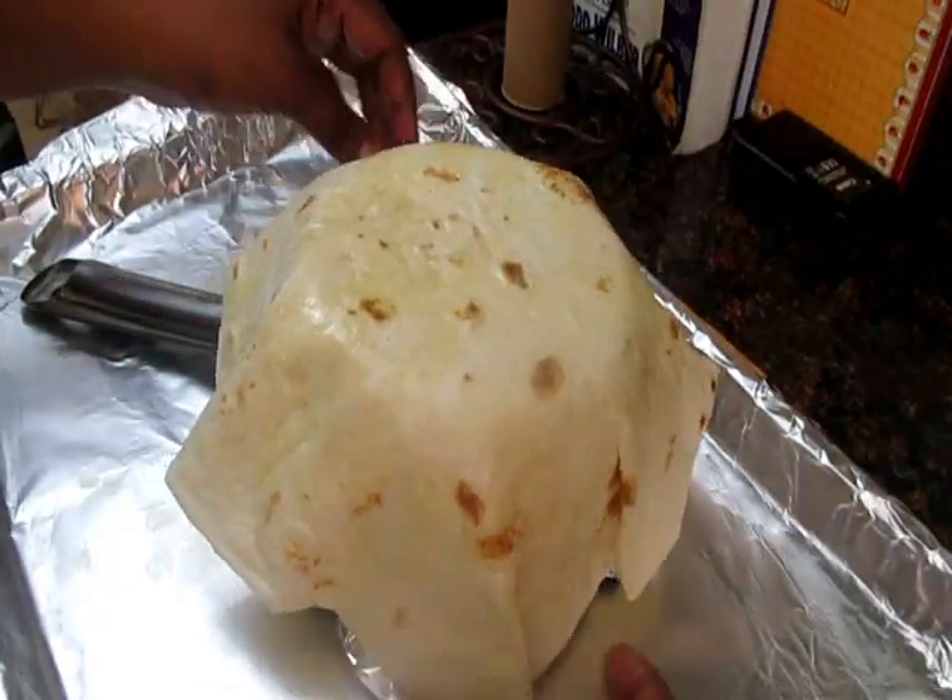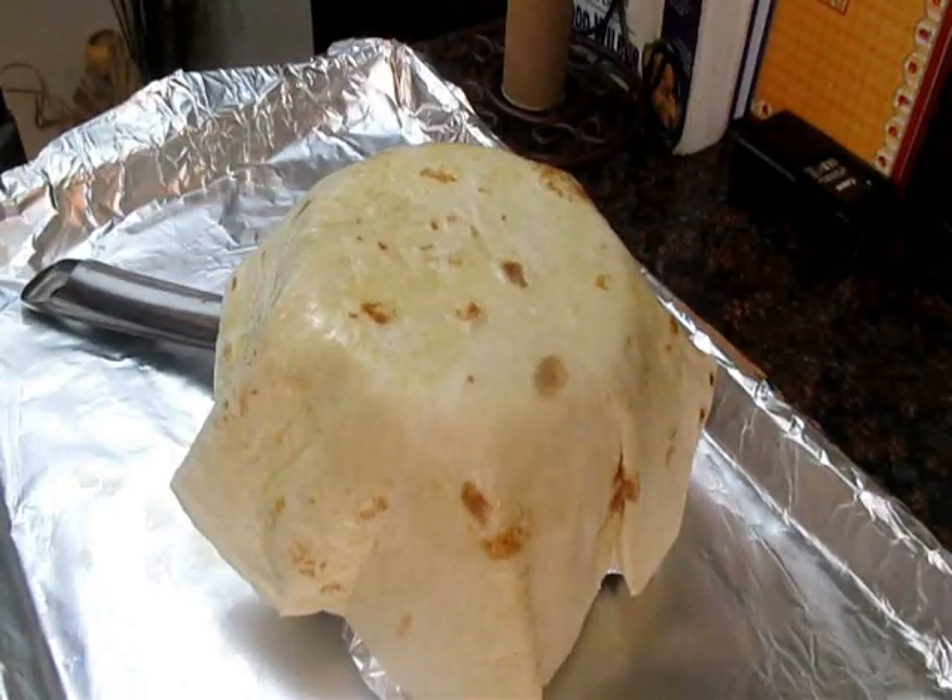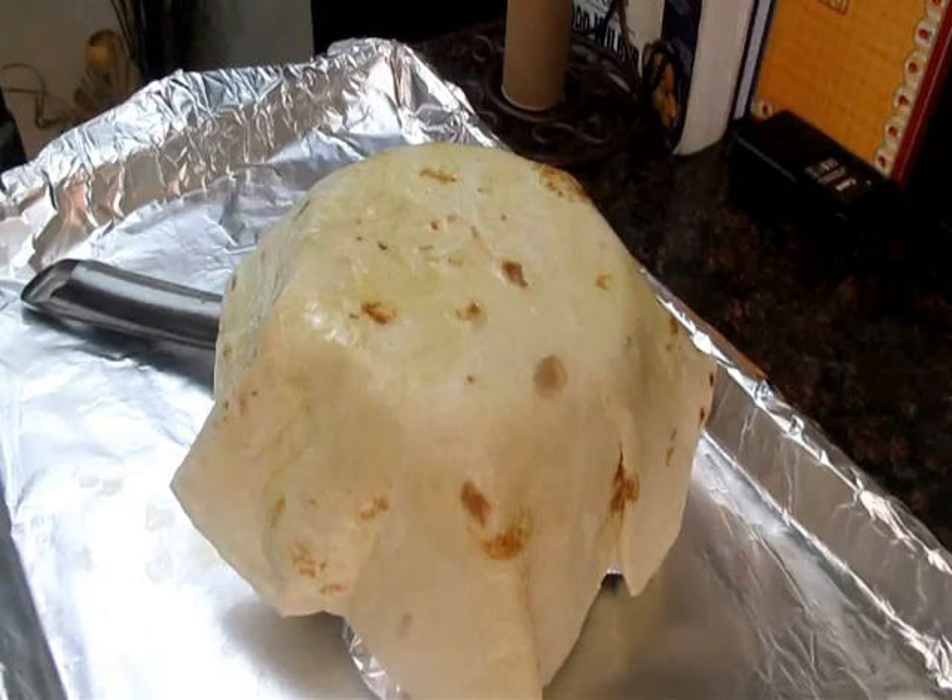So now we're just going to pop this in the oven at 400 degrees for about 7 to 8 minutes, sometimes even 10. Just make sure you check it — everybody's oven is different. When it's golden brown and crispy, it's done.